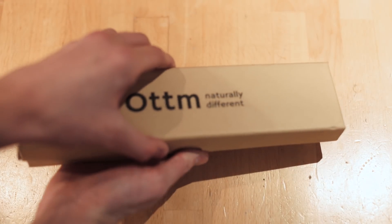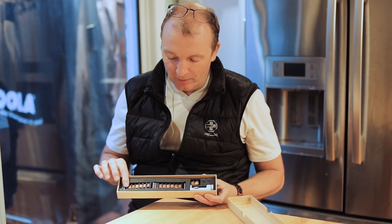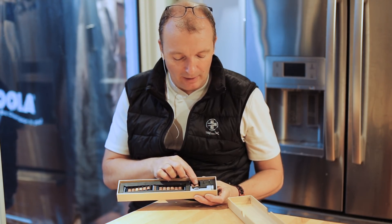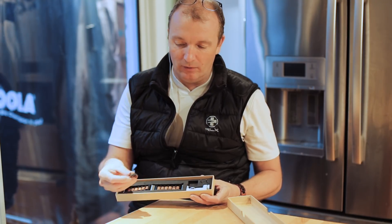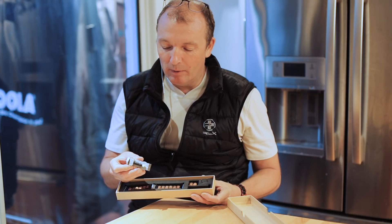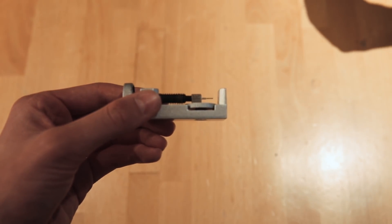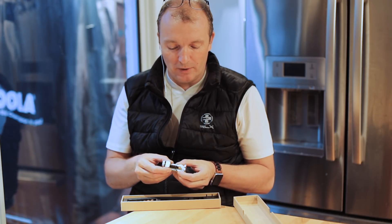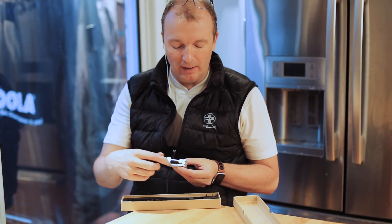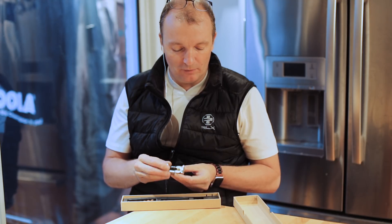And it comes in a really, really good-looking box. When you open it up, it has the band here. It has a couple of extra links if you need to make the bracelet bigger, and it has a pin removal tool for adjusting the band. This is really easy to use — you just open it up, put the bracelet in here, and you can remove the links to adjust the size of the band.